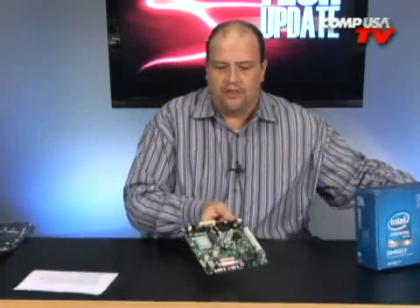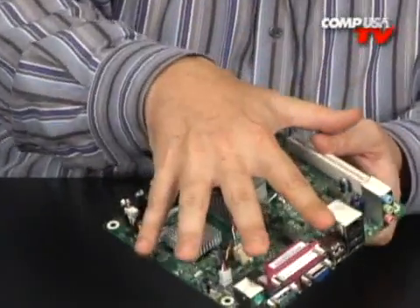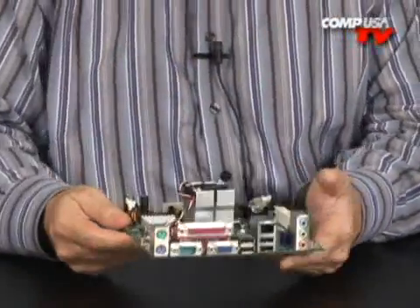Let me show you the board. The board itself is tiny — look at this. In comparison to my overall hand size, the board is barely any bigger than my hand itself.